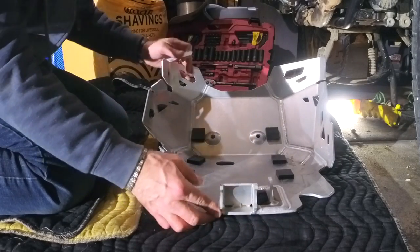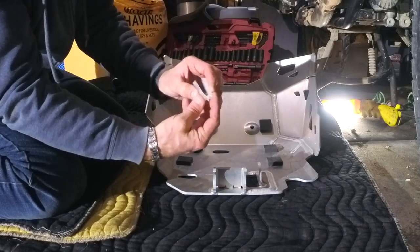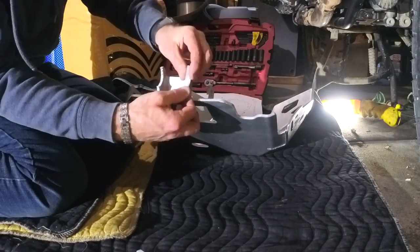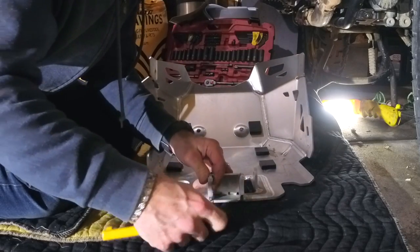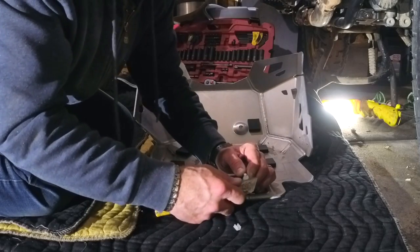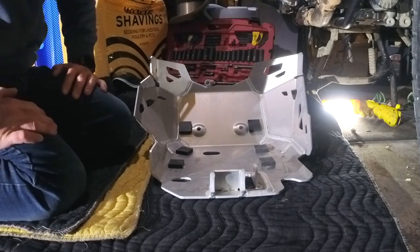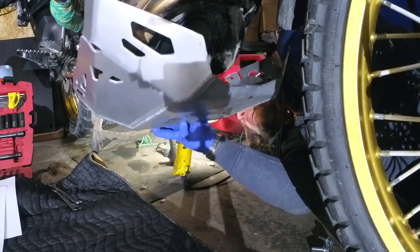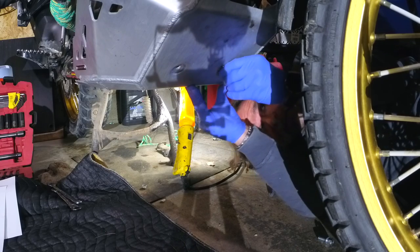The next step is putting those little pieces — I'm not sure what you call them — into the channels here. They give you a little piece of plastic and you cut it in half, then line it in the channel. After that we're going to try to make it fit: line up the back, bring it to the top, and try to grab it with the screws here.